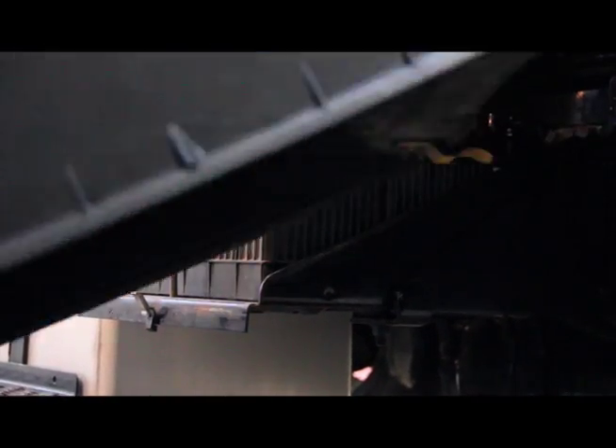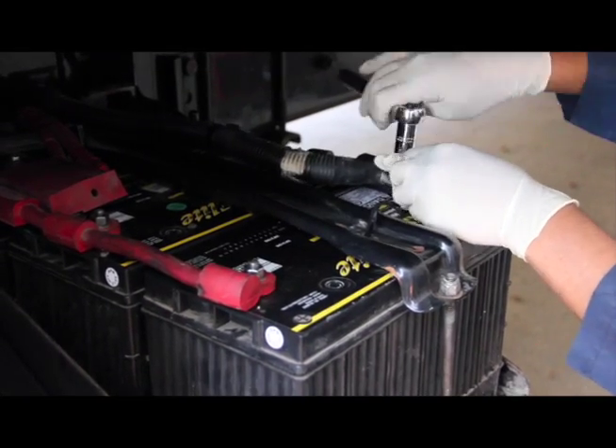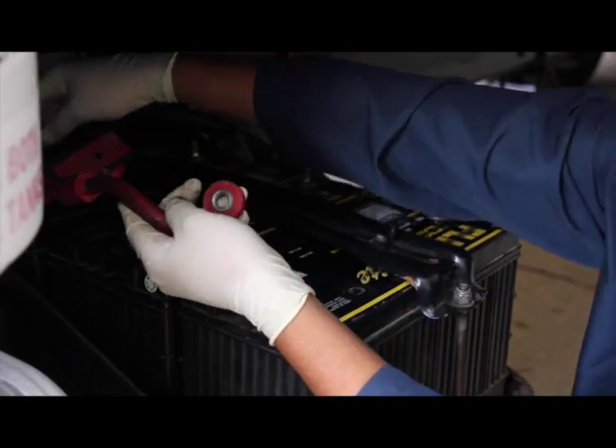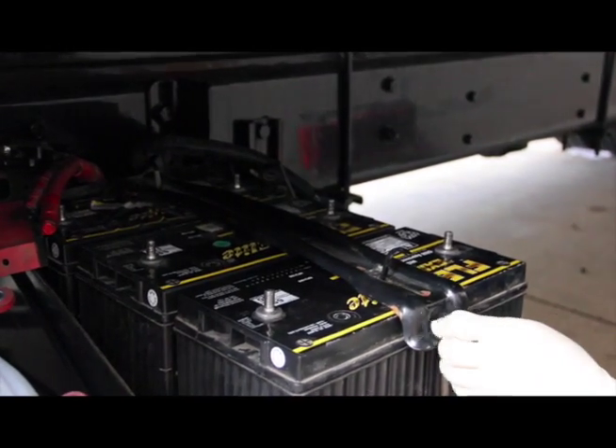To begin the installation, we remove the battery cover. Note that this truck has three Group 31 lead acid batteries. The first thing we'll do is to disconnect all the battery cables from the batteries, then remove the hold down bar. We are going to pull one battery out and replace it with the Engine Start Module.